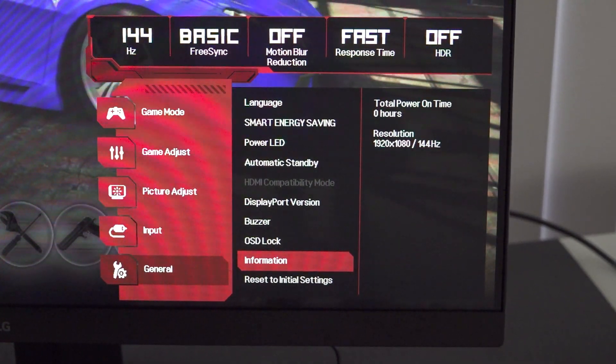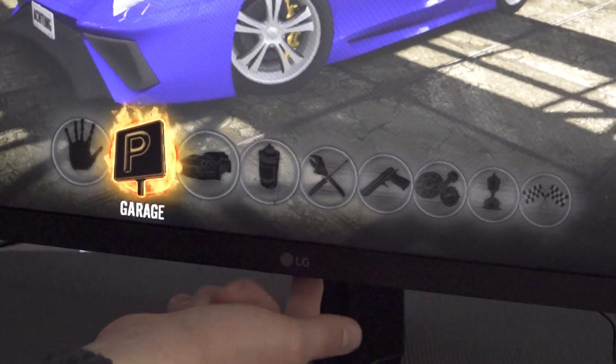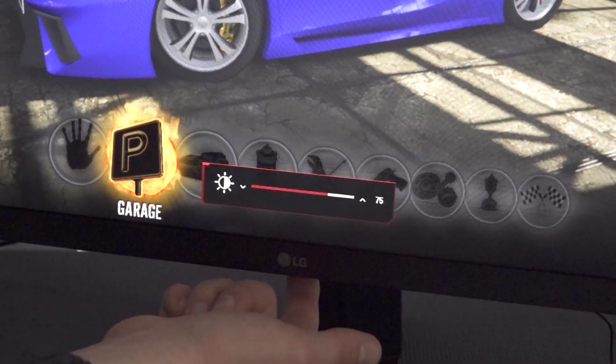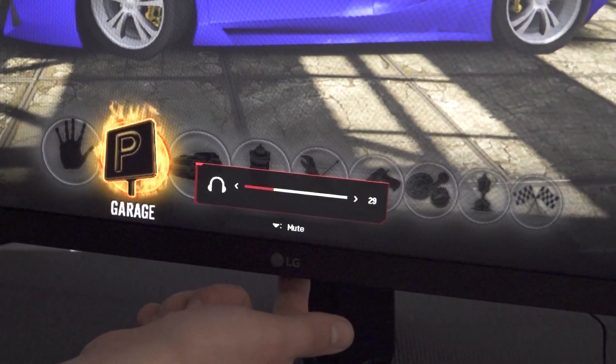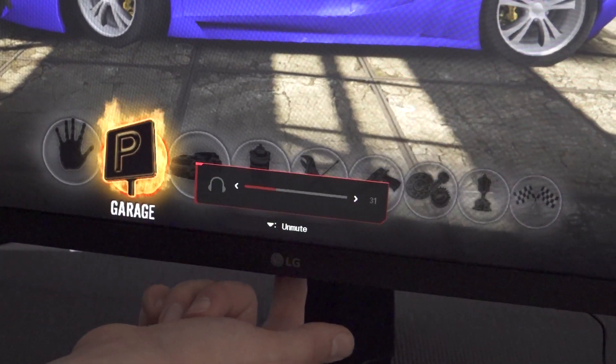A couple of settings can be adjusted without going all the way into the main menu. By pressing up, down, left, or right on the navigation button you can quickly access brightness and volume. So you have some convenient quick menus to make fast adjustments.